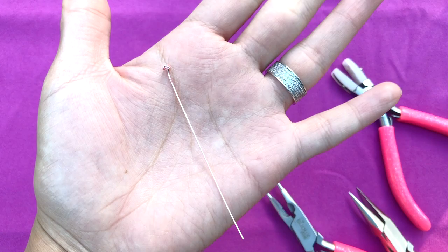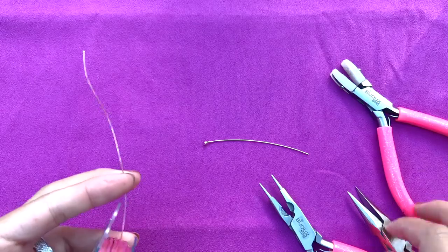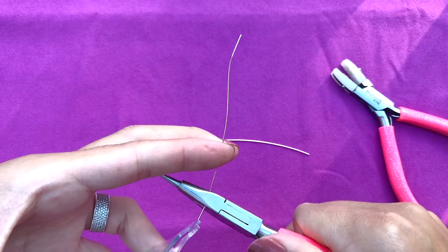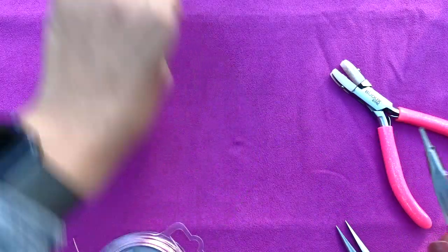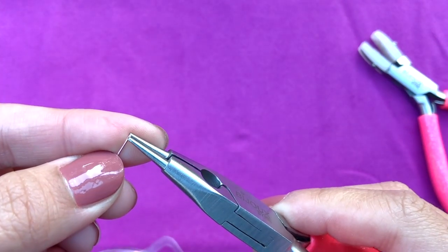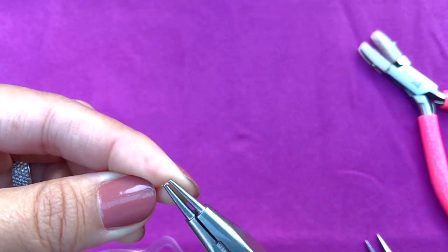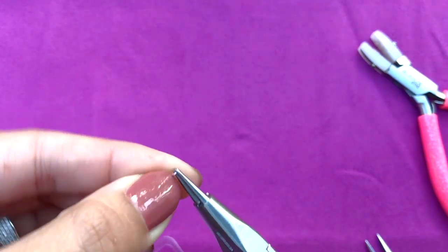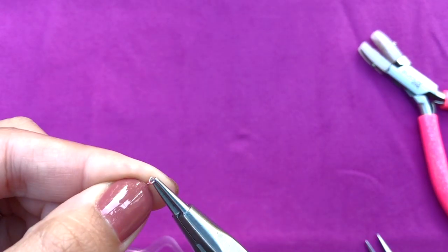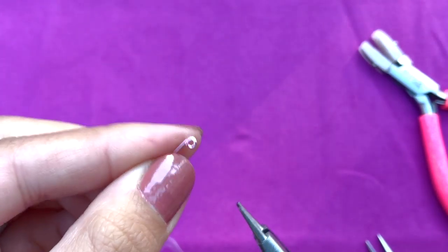And here you have your head pin. I'm gonna show it again one more time in case you missed some details. I'm gonna take any length of wire, start with the very tip of the wire and the very tip of my round nose pliers, and make a double loop — that's one — and continue to make it double.